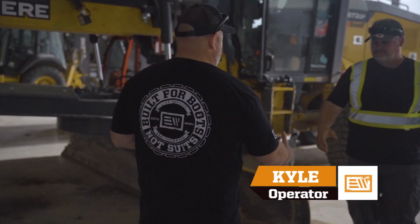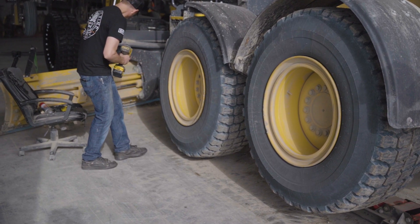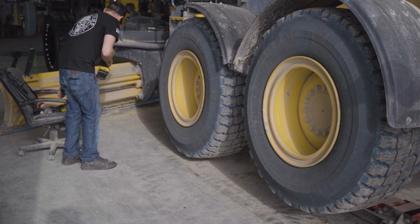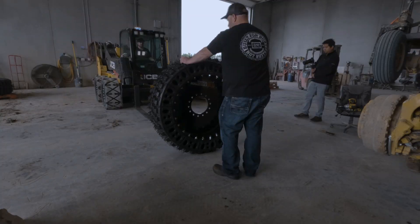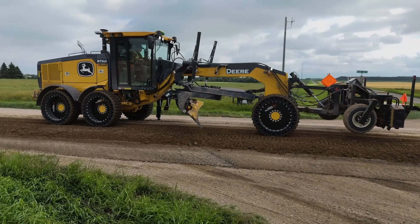How are you doing? Not too bad. Derek. Kyle. There's a fair bit of squat on these tires, but I don't know how many PSIs on them. We're putting tires on a grader today — first time we've ever put them on a grader, and I've actually never seen anybody do it before.